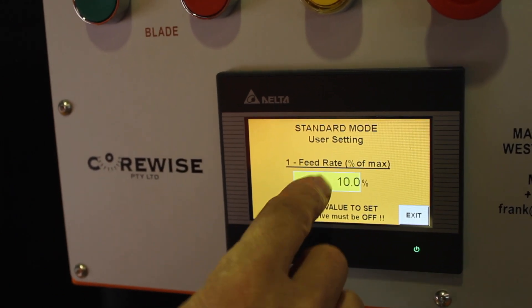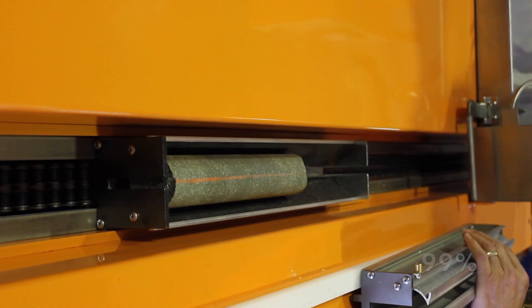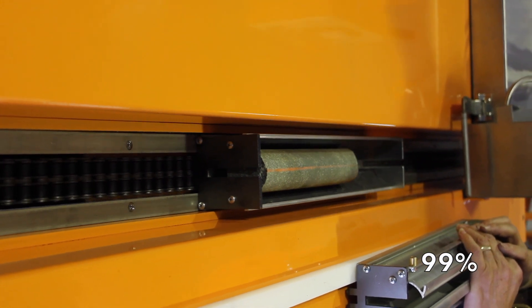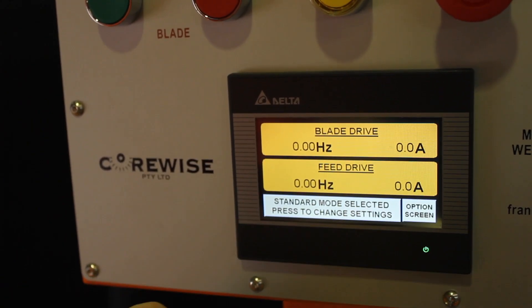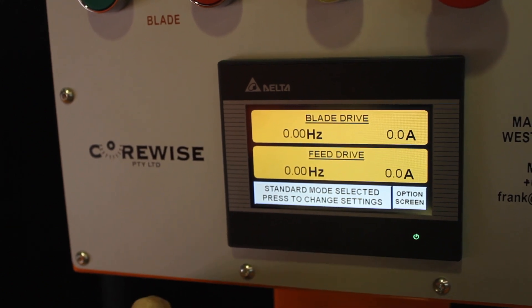If you want to go higher, as high as it will go — 99%, Enter. This is the new speed of your saw. The saw will still automatically compensate for hardness of core, but it gives you a bigger range.